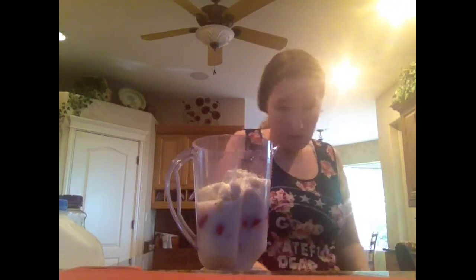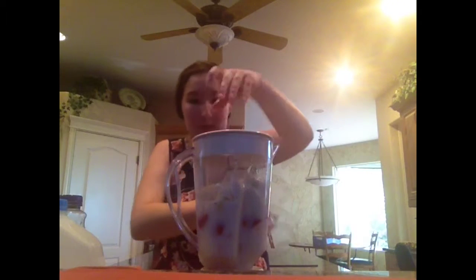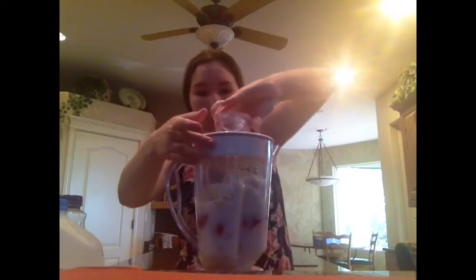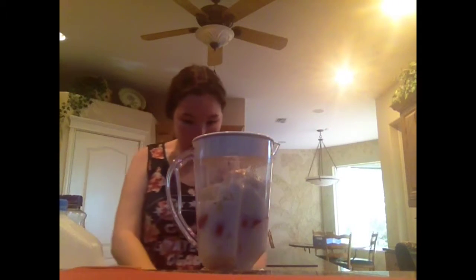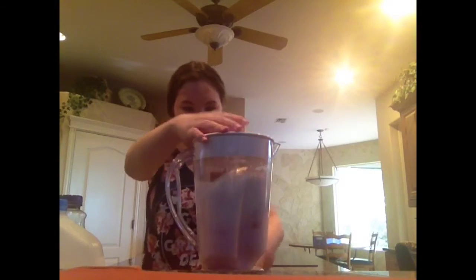Now we'll throw the lid on that and get it blended up. Make sure it's secure — don't want an explosion — and now we'll blend it.